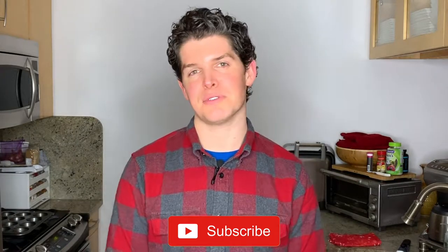Hey everyone, thank you so much for joining me for my final video of 2018. In the new year, I'll be releasing new Bon Appétit recipe test videos every single Wednesday. So if you haven't already, now is a great time to click subscribe.